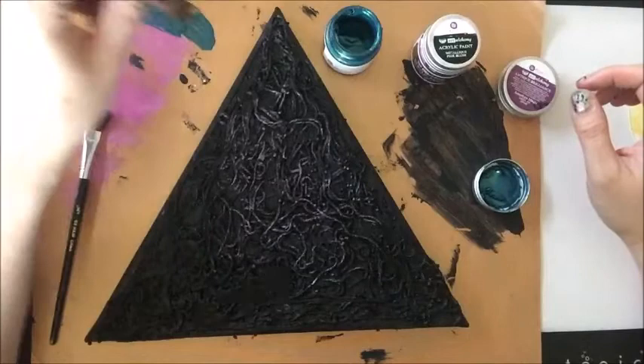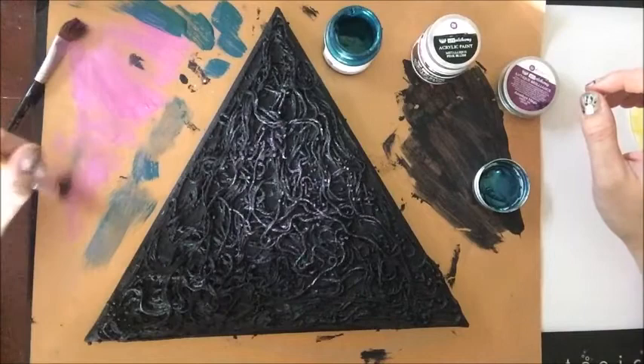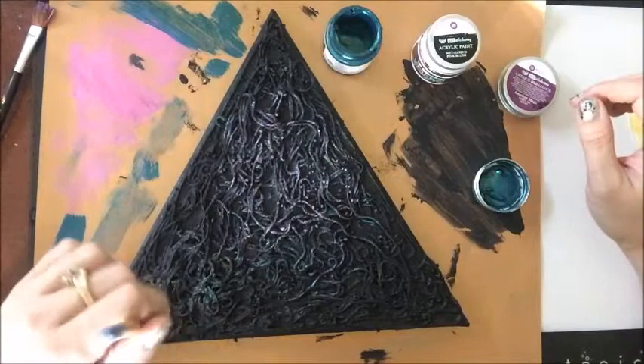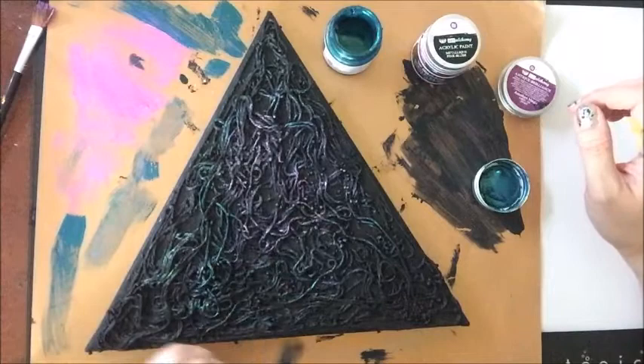Same technique here — just really get as much of that off as you can. And then I'm going to go kind of down through here and push it into that beautiful pink. Just a very, very light hand. Don't want to be too heavy-handed on this. We're just bringing out that gorgeous texture — it's all we're doing.